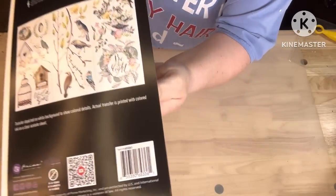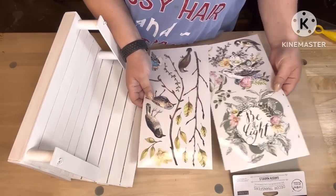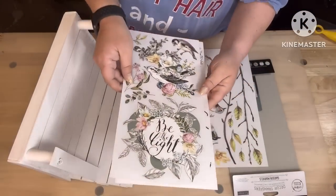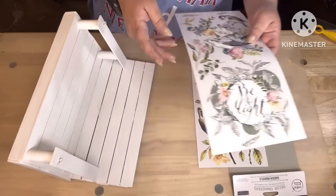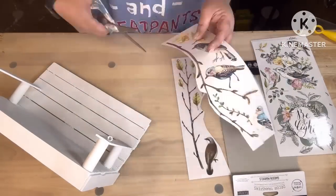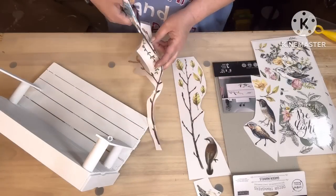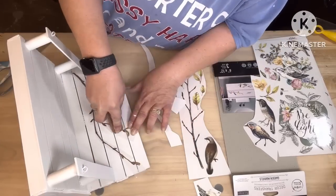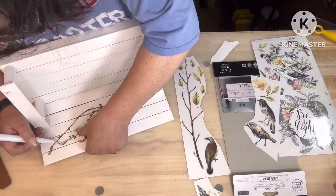Look what I got, y'all — these are absolutely gorgeous. You get three in a pack for $11.83 from Amazon. They sent me two packs. I'm just gonna cut out the pieces I want — cut off a tree branch, some leaves, some little flowers — and rub them on there. It comes with a rubbing stick. I was asked to do some rub-on transfer stuff and some clay molds, which I did.